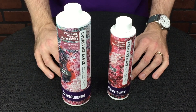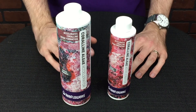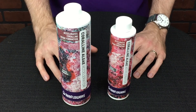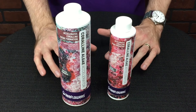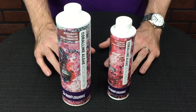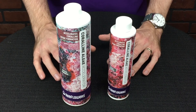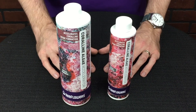This is the Reefflowers Coraline Algae Accelerator. This is a little bit different than what most people are familiar with. Usually with a coralline booster, it's a liquid calcium supplement, but this is more than that. It's not just a calcium supplement — it's also a blend of minerals, amino acids, and trace elements that are essential for algae growth of all kinds, not just coralline algae.